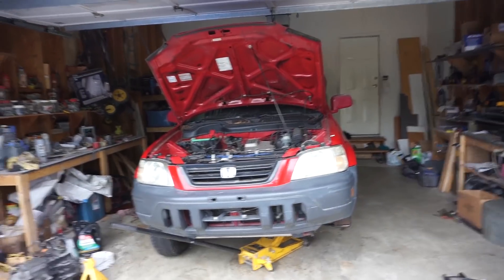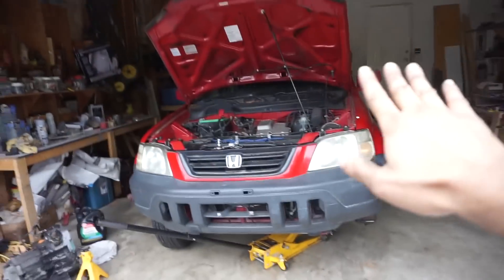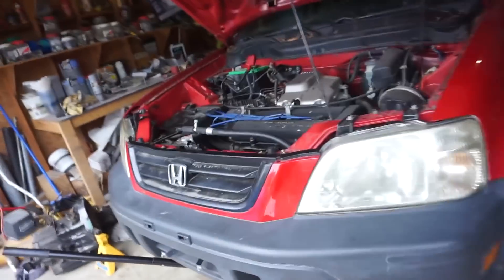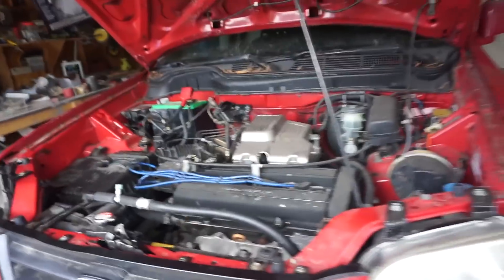Today we're going to be doing the timing belt, water pump, and belts on first-gen Honda CRVs. Same thing if you've got a Honda or Integra with a B20 block in it — similar on all B-series engines.